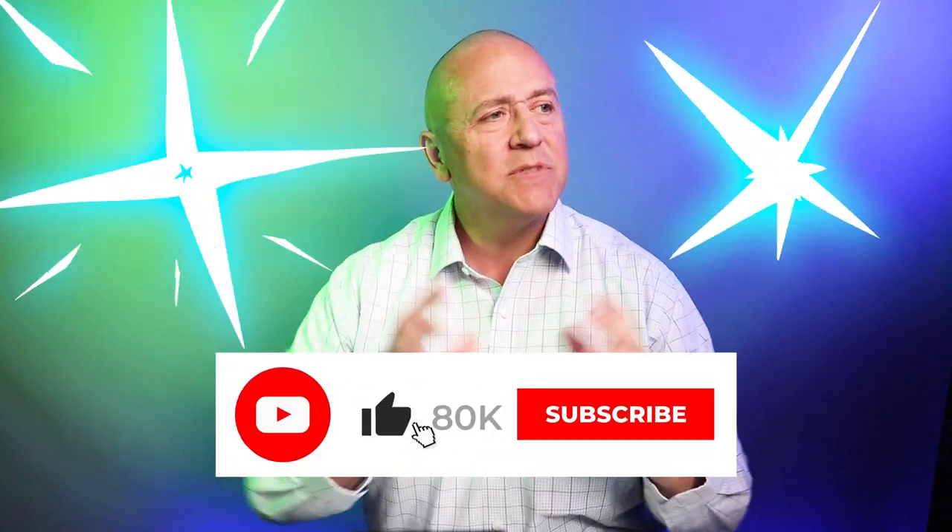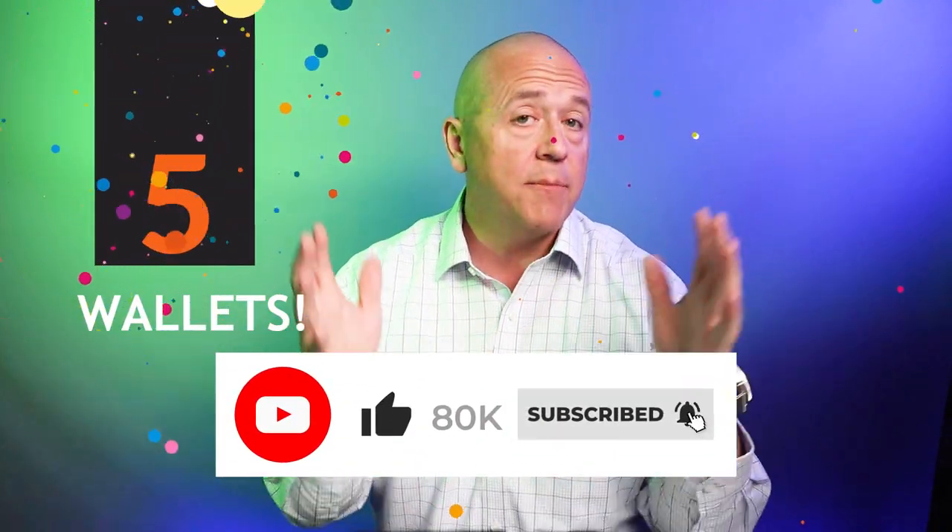We're trying to get to 80,000 subscribers. It seems like it's huge, it's not. Go subscribe, share it with your friends. As soon as we do — two lucky winners, five wallets of their choice.